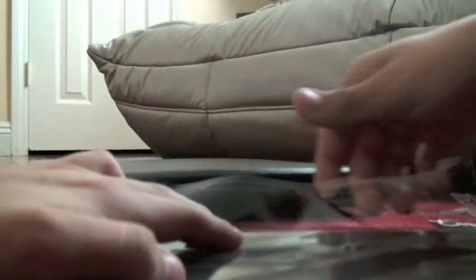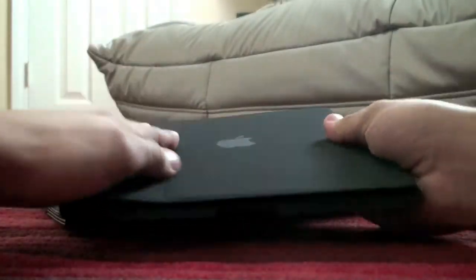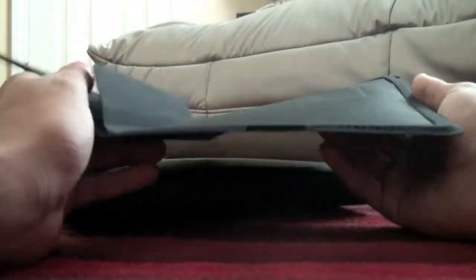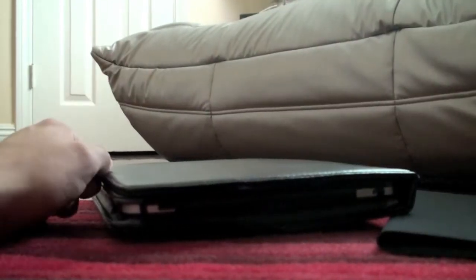All right, let's open this up and put it on my iPad. Very nice. It's not that sturdy, it's not that protective — it's more for the looks.